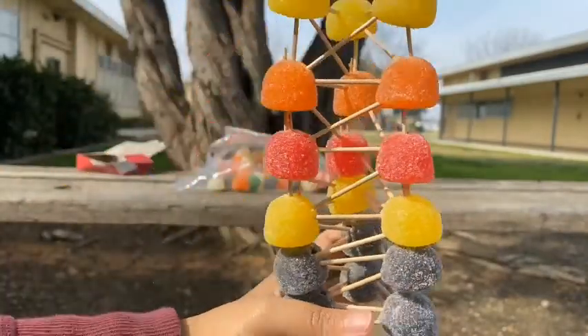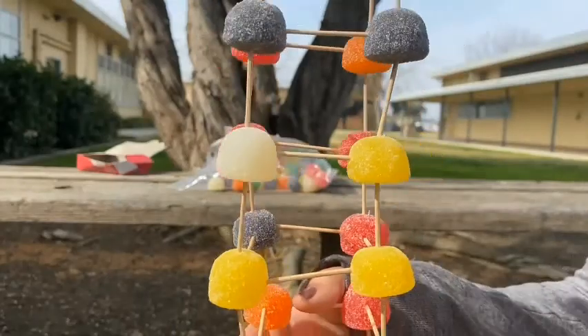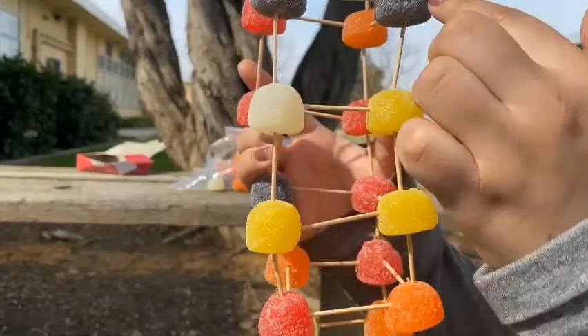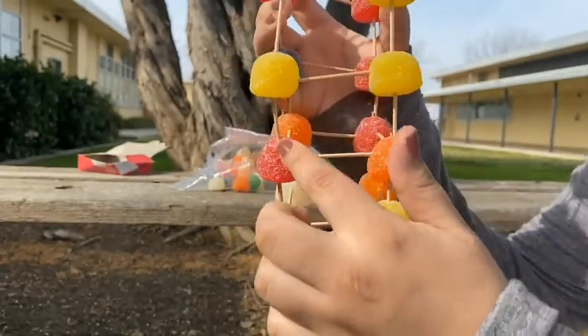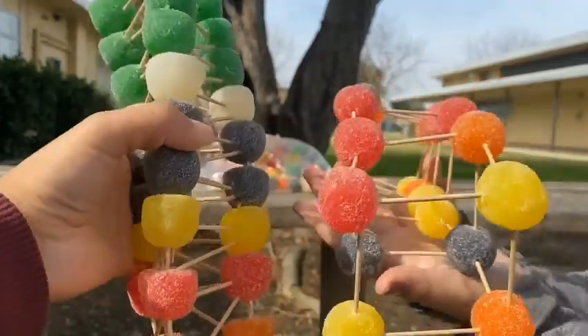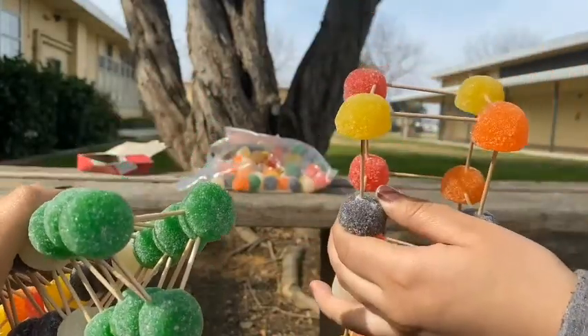To create the same height, the triangle structure required more materials than the square structure. When engineers design and construct buildings, they have to take into account the cost of materials being used. In our gumdrop tower, we can see that the triangle structure is more expensive than the square one, but it is stronger and stable.